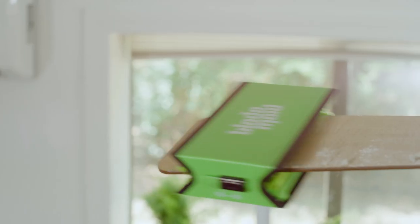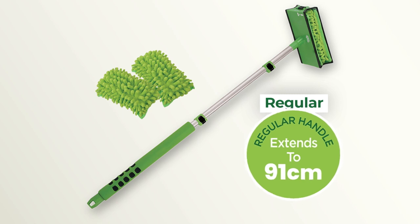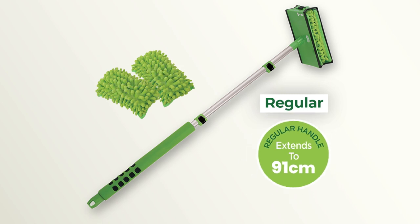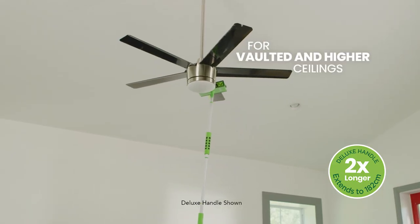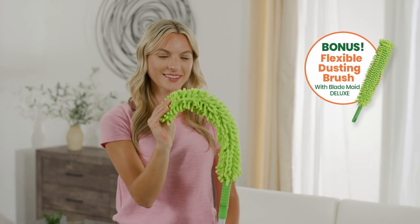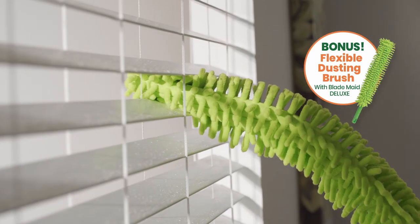Call Global Shop Direct or go online now to get BladeMade for the low price on your screen. You'll get a telescoping handle that extends to 91cm, plus two reusable microfiber heads. And for higher ceiling fans, upgrade to BladeMade Deluxe with the extra-long telescoping handle. Plus, it comes with a bonus flexible dusting brush, perfect for dusting flat screens, blinds and more.